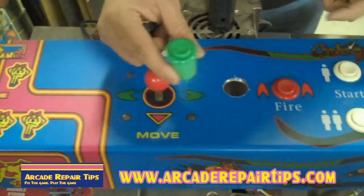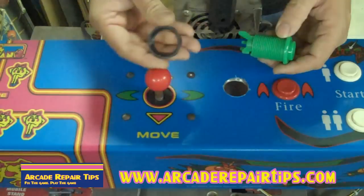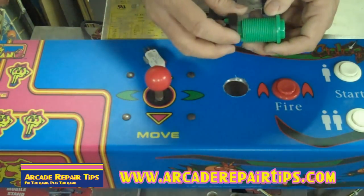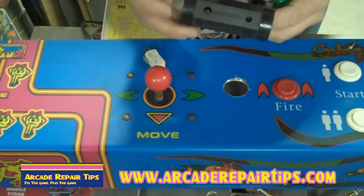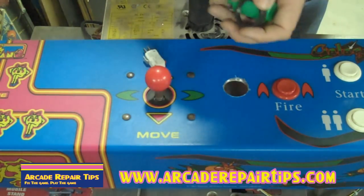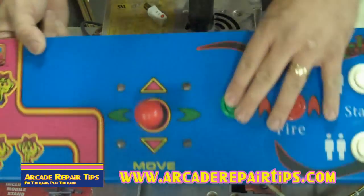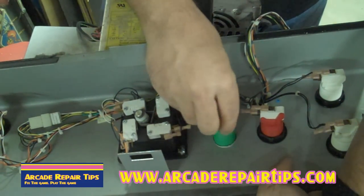Now we're going to install just a regular push button — this one's green to kind of go along with the red. Just a couple of parts to it: you have the switch which you're going to need to take out until the end, and then we're going to need to put this nut on the back. We'll need the push button wrench, which should be part of your arcade toolbox. So all we're going to do is put this in here, flip the control panel over, and screw down this button.